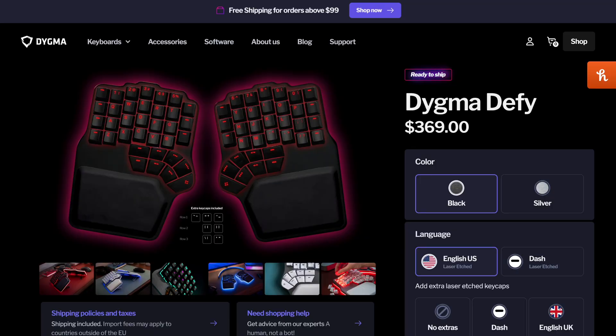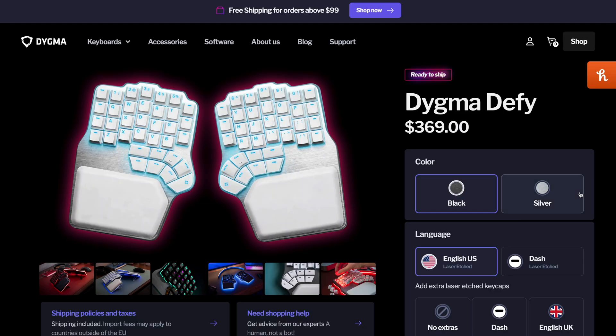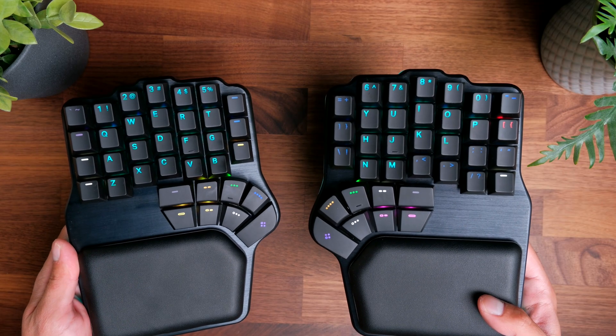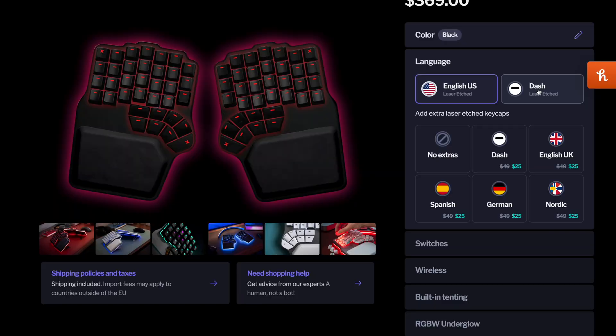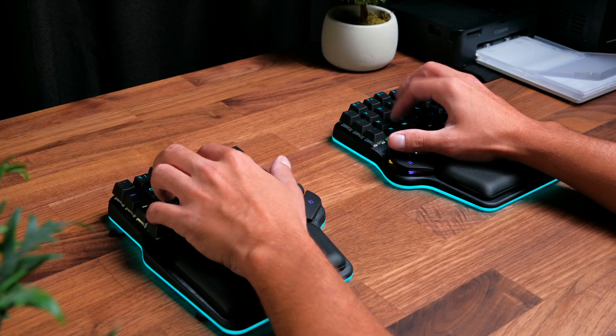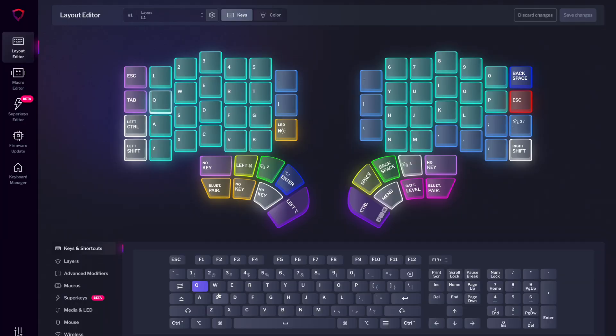Looking at the website, there are quite a few configuration options to customize your keyboard. You can choose between a black or silver option and the language for your keycaps. The one I have uses traditional English keycaps, but you can also go for just dashes. That can work well since I don't typically look down at my keyboard when typing, and you're probably going to be moving keys around quite a lot in your layout — if they're just dashes, you can leave the physical keys where they are as you modify your layout through the firmware.